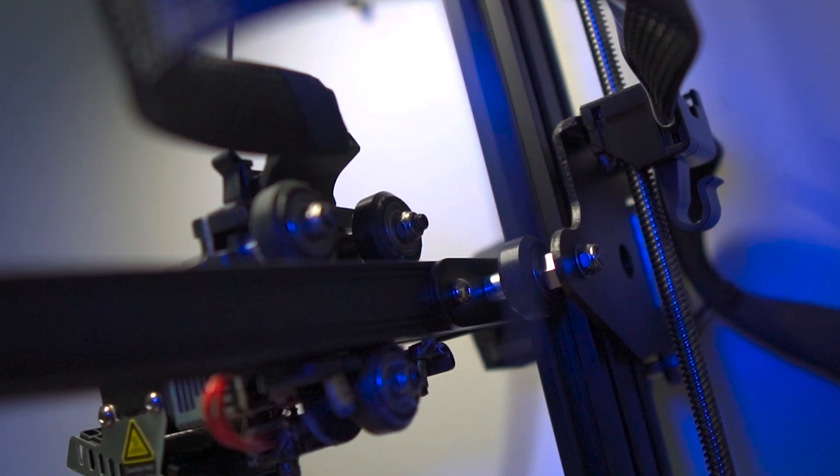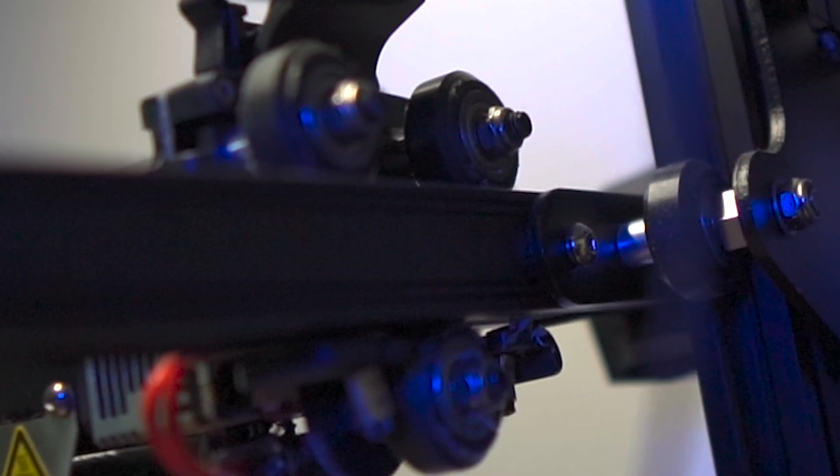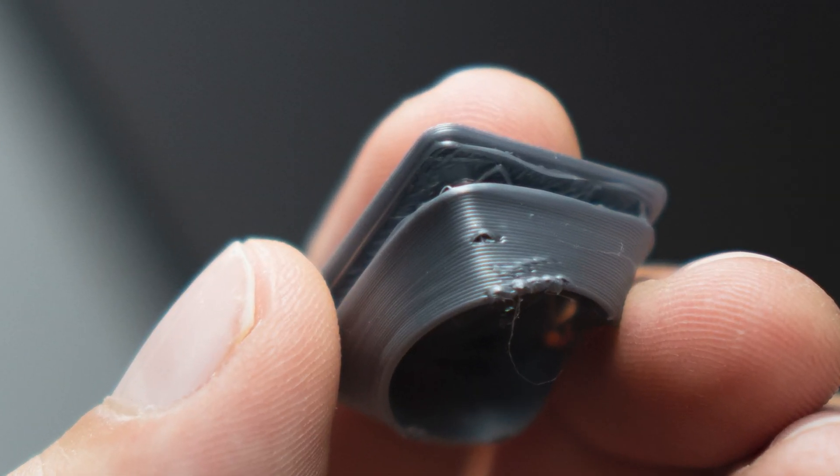The second thing to consider when tuning your motion system is changing or adjusting the V-slot wheels. A lot of printers use these little V-slot wheels to move the printer around on different axes, and all that movement has a tendency to loosen them up. Even worse, those little rubber tires can wear out, causing your prints to come out with inaccuracies and layer shifts. If you're experiencing layer shifts or substantial inaccuracies in your print, this is definitely something to check out.